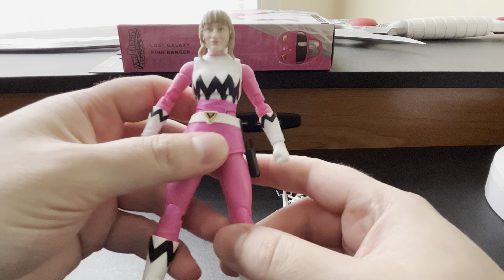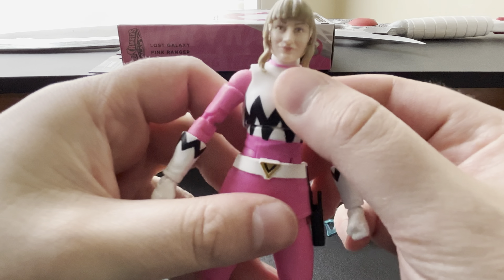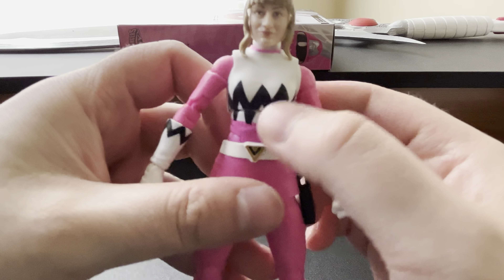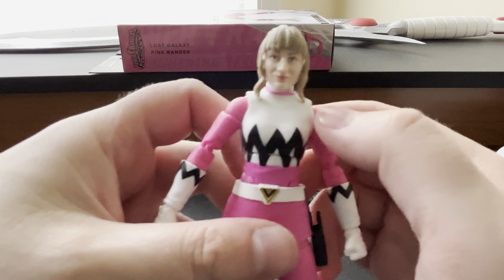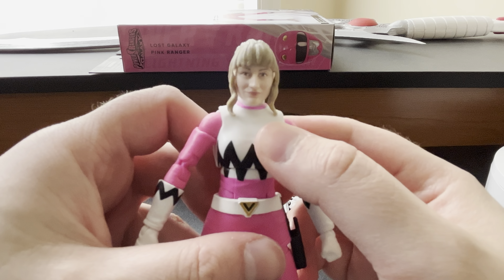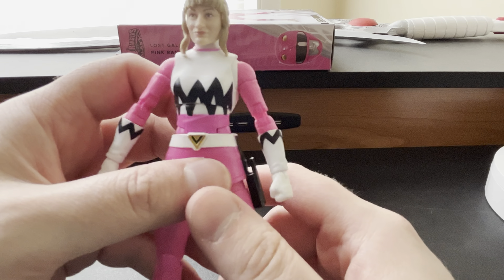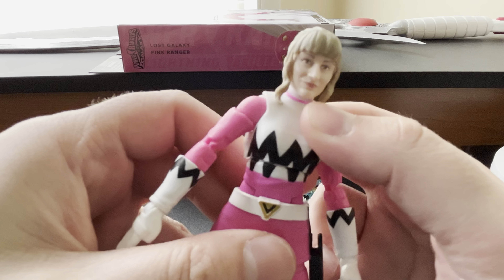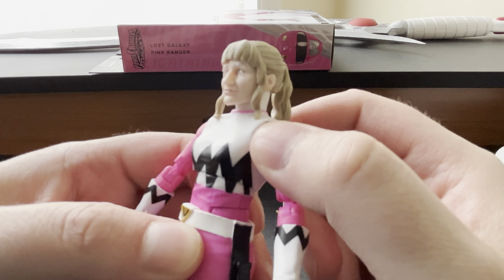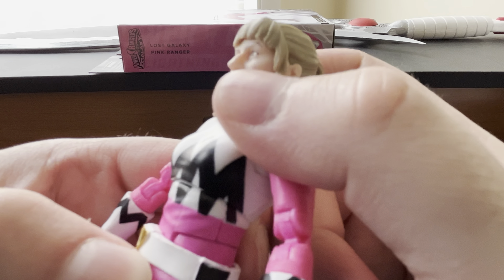I already pre-did a quality control check on her and the figure looks absolutely amazing. Right here, first we're going to take a look at — as you can tell — the lines are not lined up the best. The zigzags on the chest, it's not the best lineup. Of the Lost Galaxy figures I have, this is probably the one with the worst coinciding lines, which is disappointing especially with how much I love Lost Galaxy.